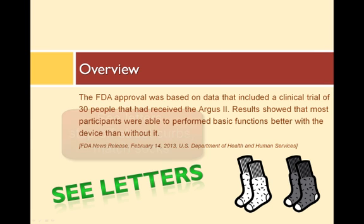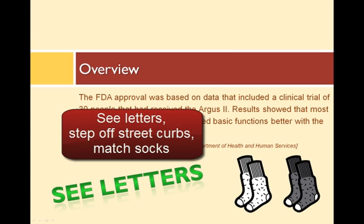Some patients were actually able to recognize large letters and words, step off a street curb, and match black, gray, and white socks.